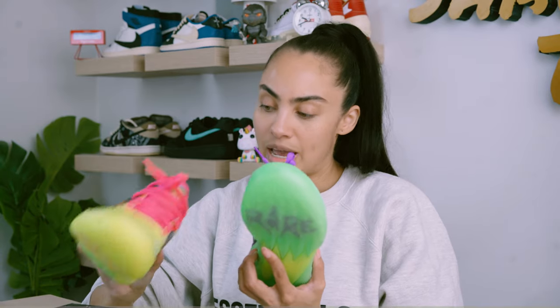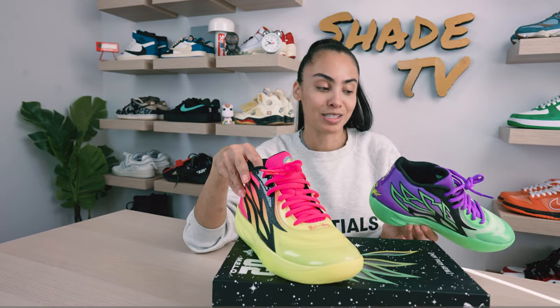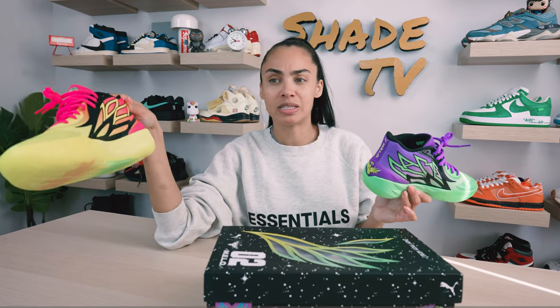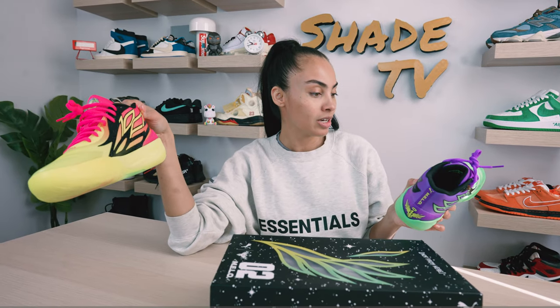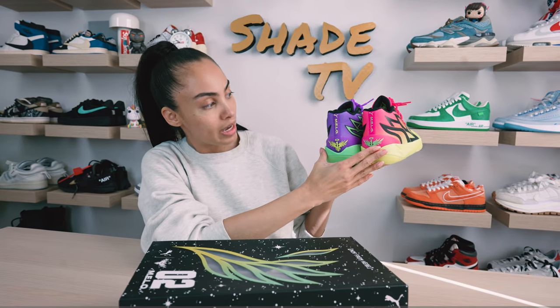As far as laces go, we've got pink laces on this one and purple on this one, and then 'Rick and Morty' is displayed on the front. The interior has both of their zombified images on the insole, and there's a little bit of Puma basketball branding on the interior as well. Looking really close, there are a lot of sparkles on the black portions of the wings — so it's really glitzy and glammy on the back. We've got Lamello's signature logo there, and of course it's in those alternating color schemes, keeping that really nice vibrant neon pop of color.